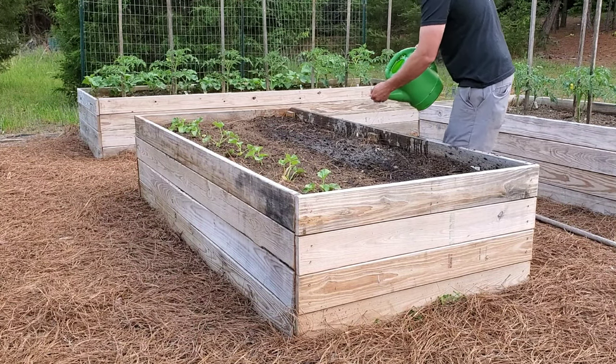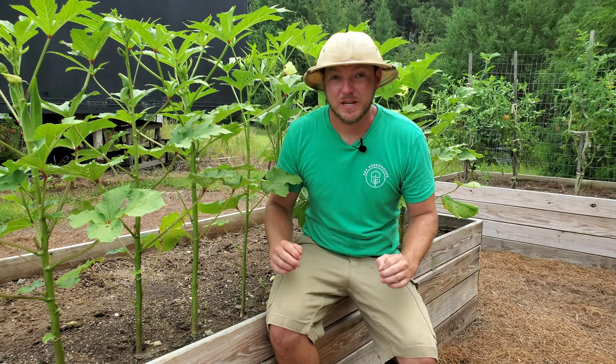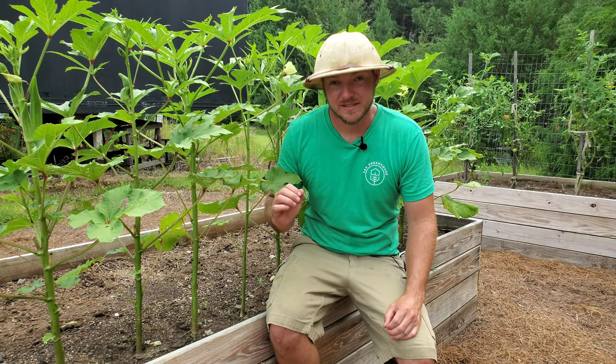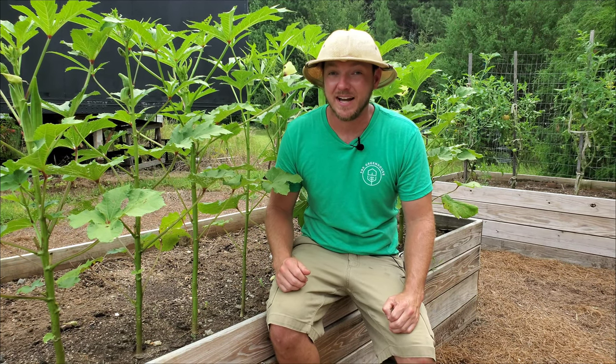The most important part: I had to water the seeds in. I had to opt for the watering can because this was before I had my water line run down to the garden. Keep in mind it is extremely vital to keep seedlings and seeds that you're trying to germinate moist at all times — if they dry out, they will die.